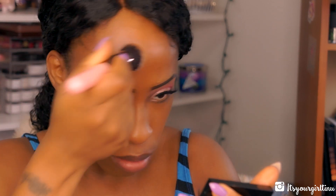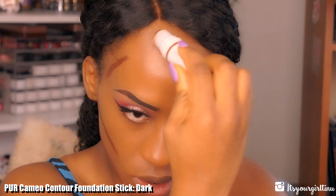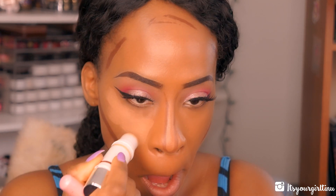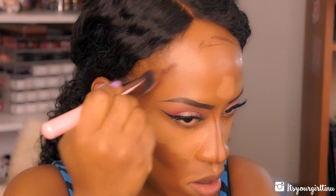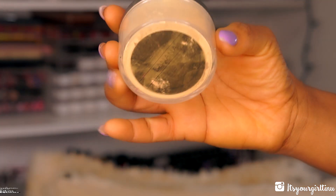Then I'm going with PUR Cosmetics Cameo Contour Foundation Stick in Dark to contour the face, and using the highlight portion to highlight the face. Then I'm blending out the contour, going with BareMinerals BareSkin Concealer in Tan under the eyes, and then using a beauty blender to blend the highlight and contour together.